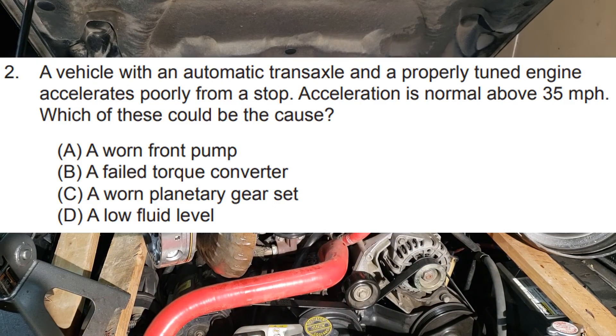Second question: A vehicle with an automatic transaxle and a properly tuned engine accelerates poorly from a stop, but acceleration is normal above 35 miles per hour. Which of these could be the cause — a worn front pump, a failed torque converter, a worn planetary gear set, or low fluid level?